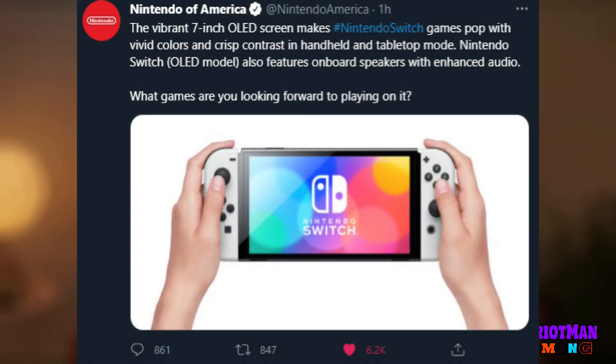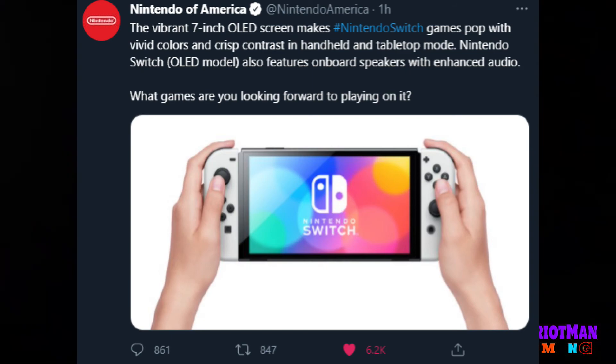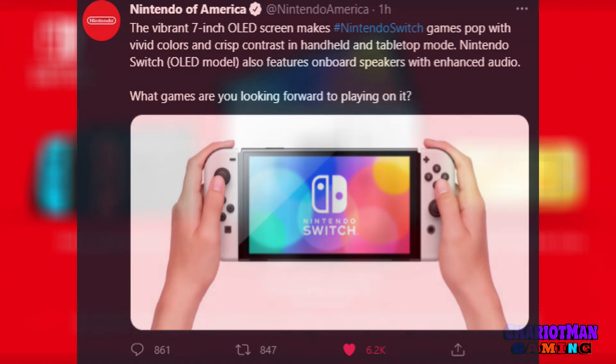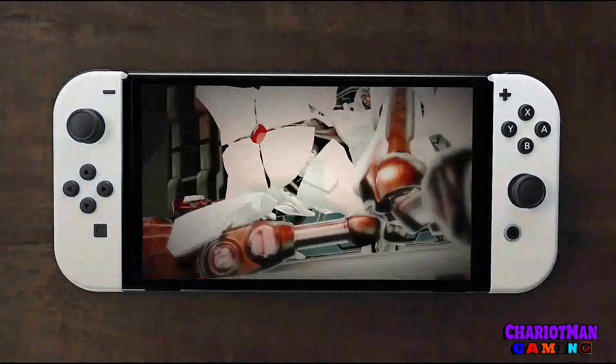The first tweet says: 'A vibrant seven-inch OLED screen makes Nintendo Switch pop with vivid colors and crisp contrast in handheld and tabletop mode. Nintendo Switch OLED model also features onboard speakers with enhanced audio.' Then they ask: 'What games are you looking forward to playing on it?' Look at the comments on that tweet.